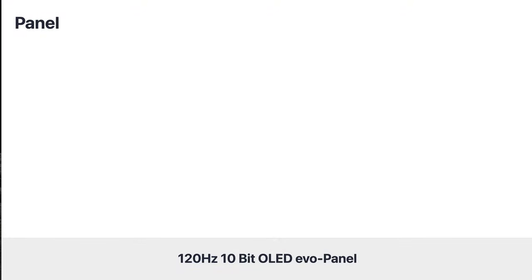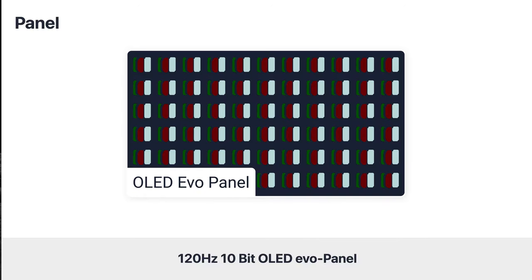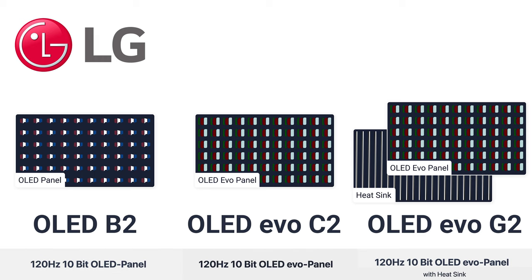The C2 comes with the OLED EVO panel at 120Hz and 10-bit color depth. Comparing the C2 to the rest of the 2022 OLED lineup, the more expensive LG OLED G2 also comes with a heatsink, while the cheaper B2 has to do without the EVO panel.